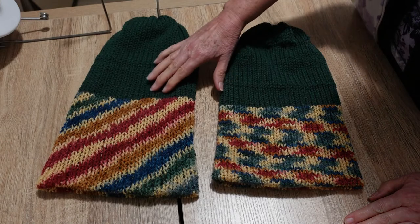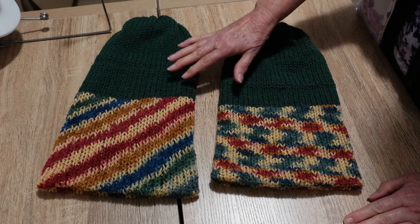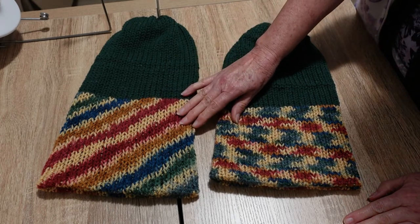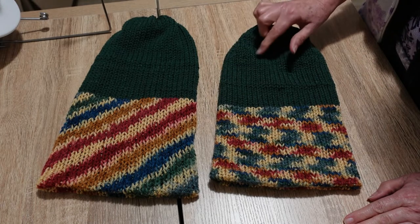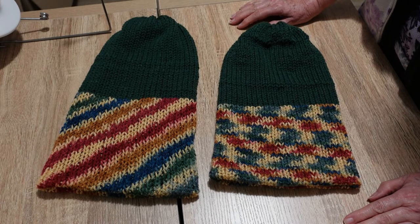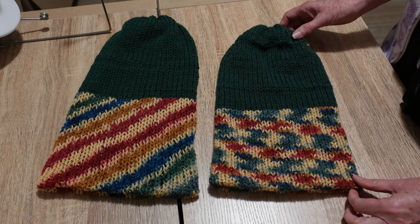This green yarn is the Four Seasons Spot Saver USA style in the Mallard, I think that's called. And then this is the Four Seasons Spot Saver Prince. And on the inside, these beanies at the top are red and that is also the Four Seasons Spot Saver USA style yarn. But you can see there's quite a big difference.